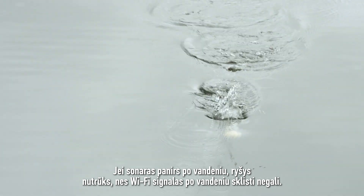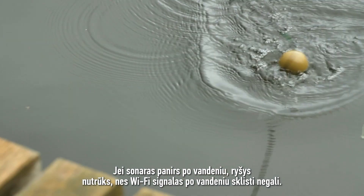Finally, when retrieving your sonar, make sure to reel it in slowly. If your sonar submerges, it will disconnect as Wi-Fi does not travel underwater.